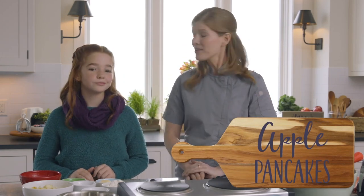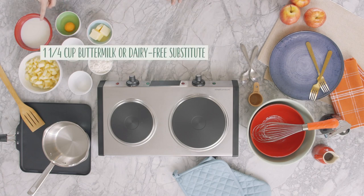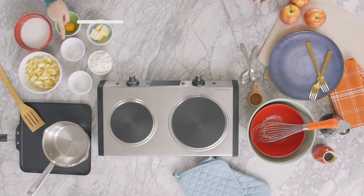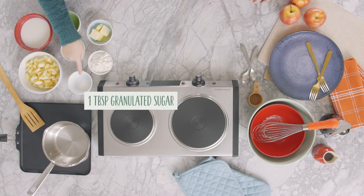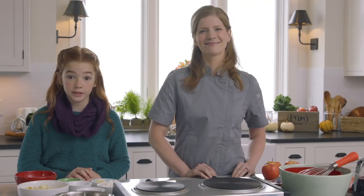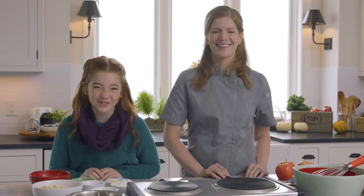We've got the apples, but what else do we need? For apple pancakes, you'll need the following items: two cups of peeled and chopped apple; one and a fourth cups of buttermilk, or for a dairy-free option, combine one cup of coconut milk and one tablespoon of lemon juice; one large egg; one teaspoon of baking soda; half a teaspoon of salt; one tablespoon of granulated sugar; one cup of all-purpose flour; four tablespoons of dairy-free margarine. And you can't forget the toppings — my favorites are fresh fruit, cooked apples, syrup, and powdered sugar.